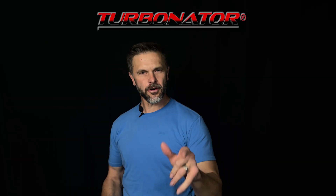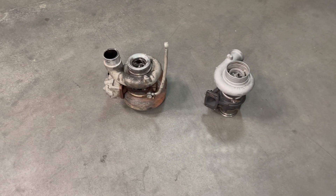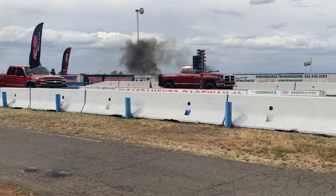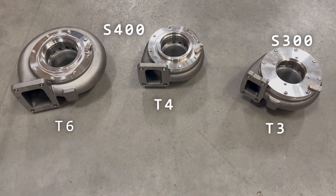Now for the good news. The Terminator INT is the easiest and best way to overcome the limitations of both the fixed geometry turbo and the stock VGT turbo. The Terminator is made for performance applications and comes in many different S300 and S400, T3, T4, and T6 sizes.